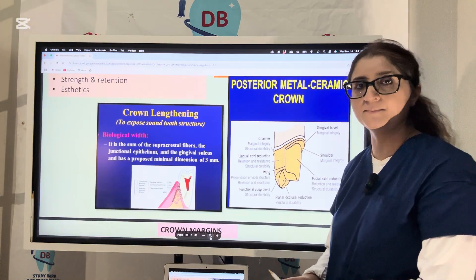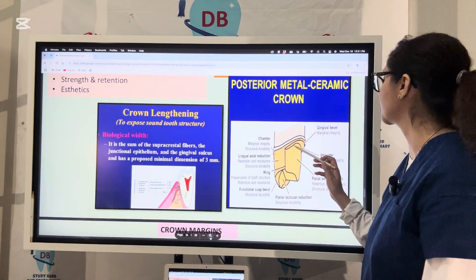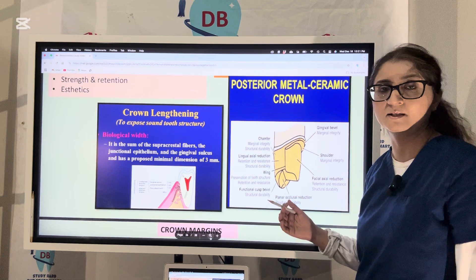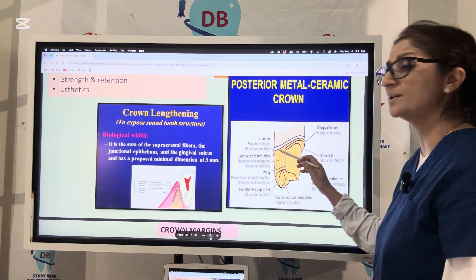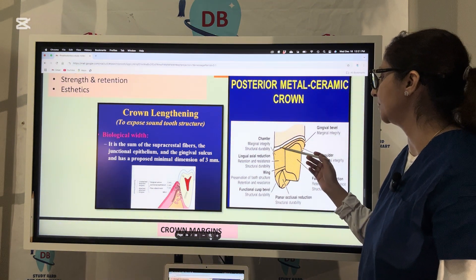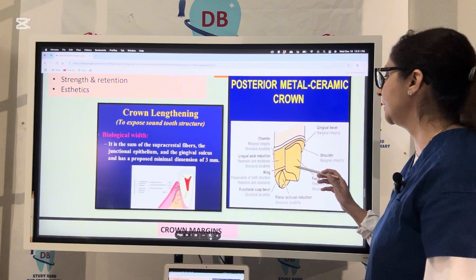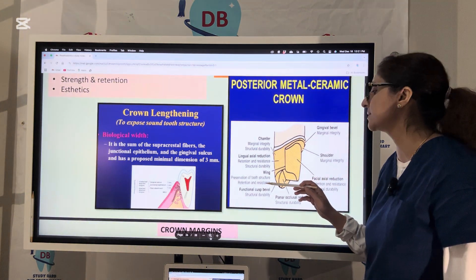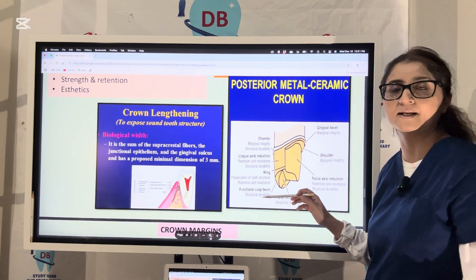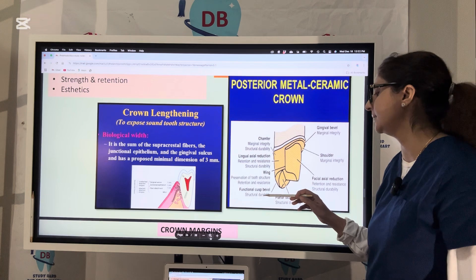Looking at the features of the posterior PFM: on the facial side, we keep a shoulder — a 90-degree joint — for marginal integrity. On the proximal side, we give a chamfer for marginal integrity and structural durability. Lingual reduction provides retention, resistance, and structural durability. A wing design preserves tooth structure and gives retention and resistance. For posteriors, we also give a bevel on the functional cusp — for example, for maxillary posteriors, the maxillary lingual cusps are the working cusps — giving a cusp bevel provides structural durability.